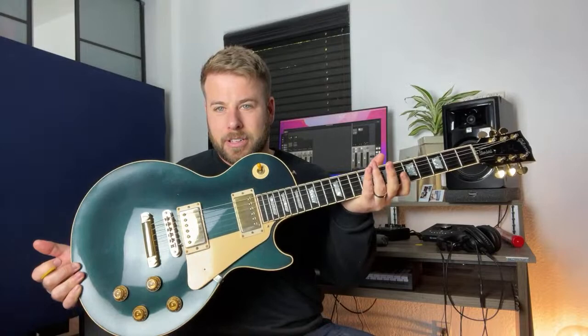I just got this guitar tuned up — it was giving me so many problems. This is a Les Paul custom shop and this color is just so cool, so unique. I just got it set up because it was unplayable for a bit, and now that it's all tuned up, that's all I want to play.